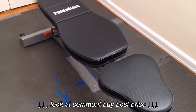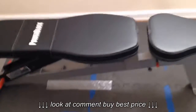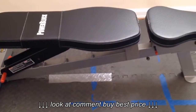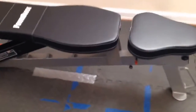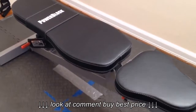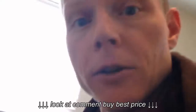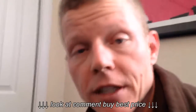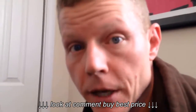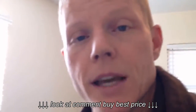I haven't gotten my Body Beast package yet but it should be here any day now — I think the 16th is my start date. Be on the lookout for upcoming videos on that. I decided to review the bench mainly because you need a bench to do Body Beast, and I'm pretty sure I made a good decision here. Peace out, I'll see you guys later.